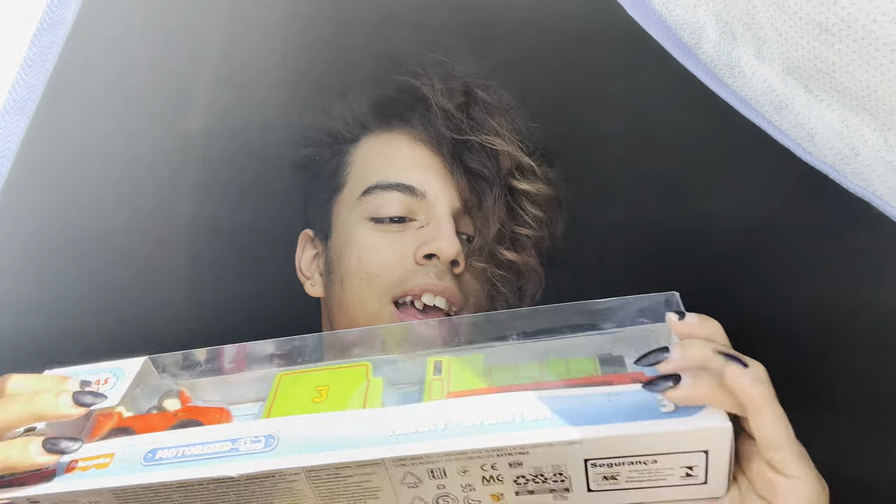Hey guys, my name is Hugo Valentine Jr. and today we're going to be unboxing Henry and Winston. The sun is literally beaming right into my window. Anyway, we're going to be unboxing this with just my fingers, once again just like Thomas and Terrence, because I do not feel like getting scissors.